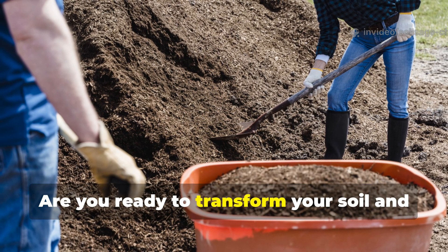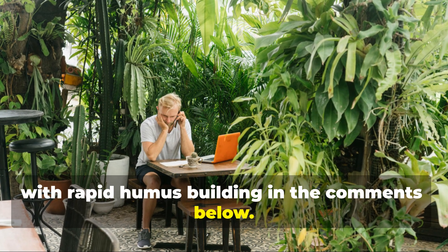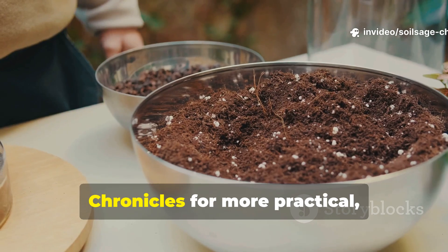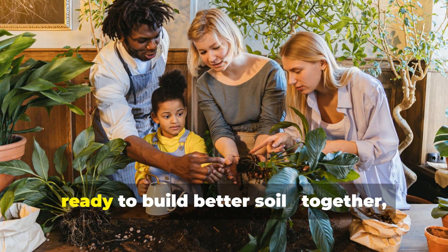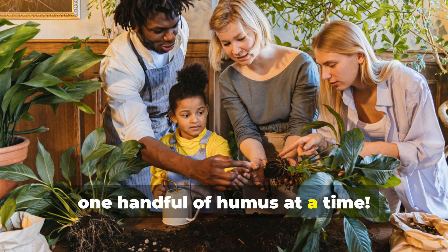Are you ready to transform your soil and take your gardening to the next level? I'd love to hear about your experiences with rapid humus building in the comments below. And if this video helped you see new possibilities for your garden, don't forget to subscribe to Soil Sage Chronicles for more practical, results-driven gardening content. Share this with fellow gardeners who are ready to build better soil. Together, we can grow healthier gardens and healthier communities, one handful of humus at a time.